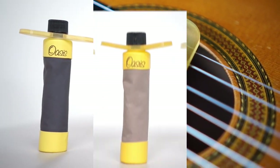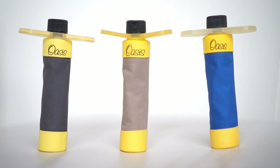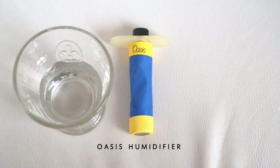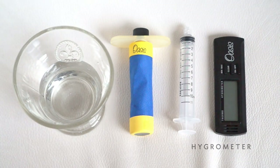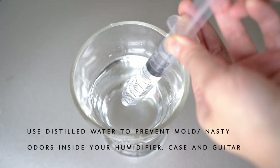So let's get into the tutorial. You will need distilled water, an Oasis humidifier, a syringe, and a hygrometer.